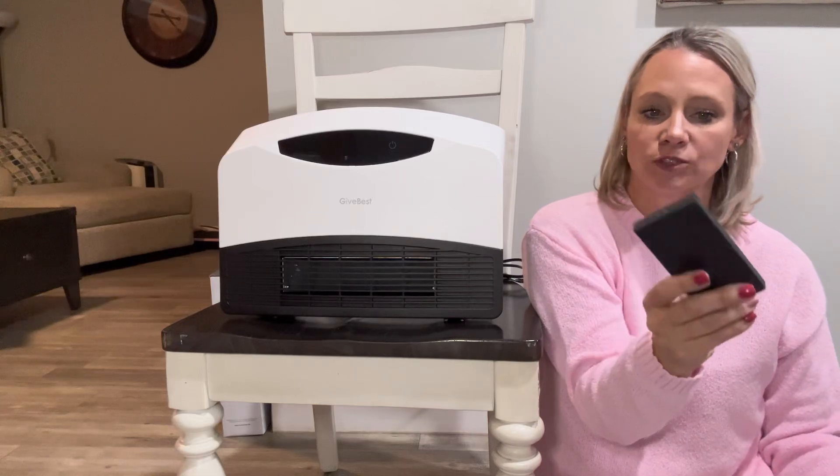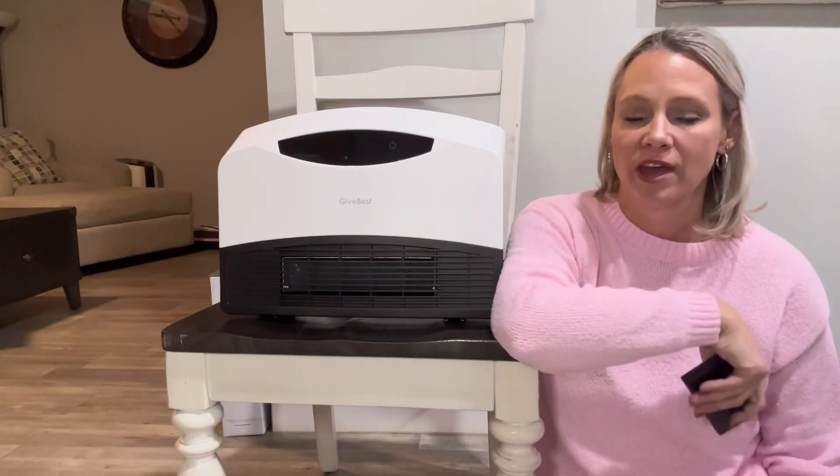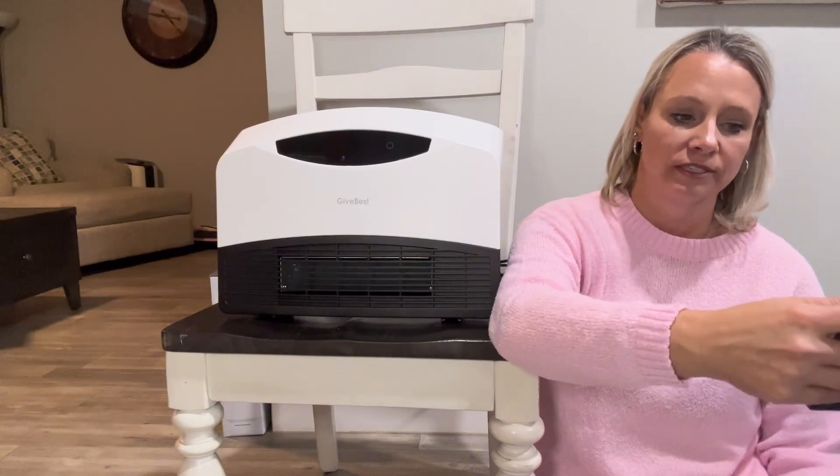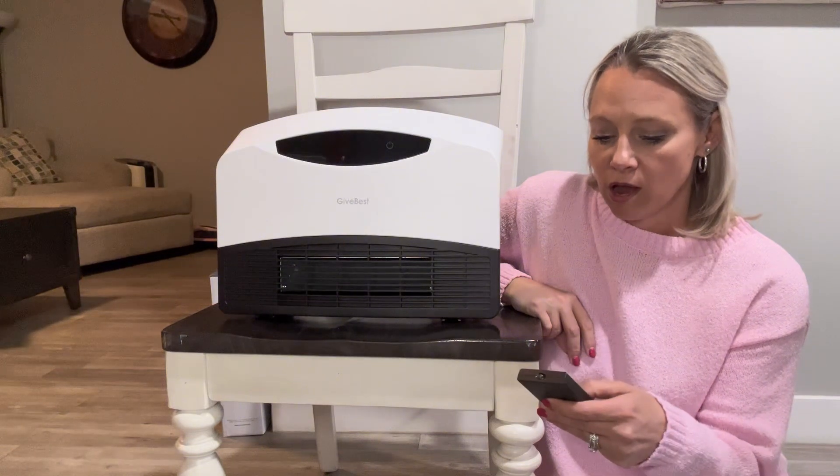It has a remote and you just plug it in, but it can also work with Alexa, and there is also an app that you can download on your phone. So just to kind of show you those features...